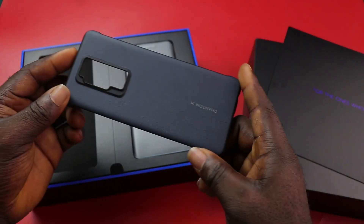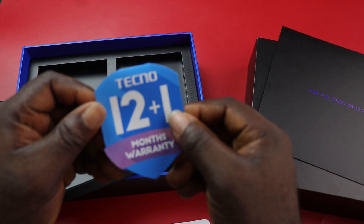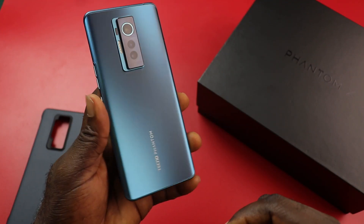This box looks premium. And when you open the box, Tecno says this phone is for those who are worth it. So the first thing you have is this cool looking case for the device. And then you have the device.